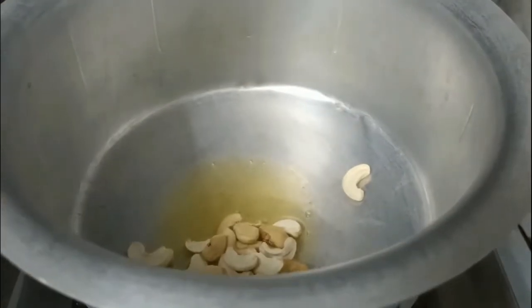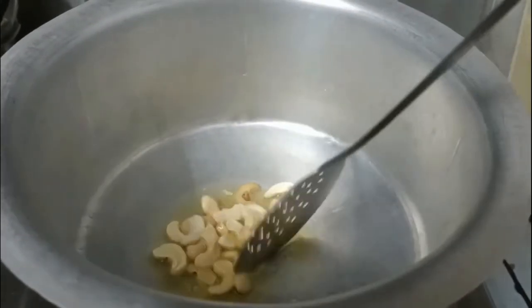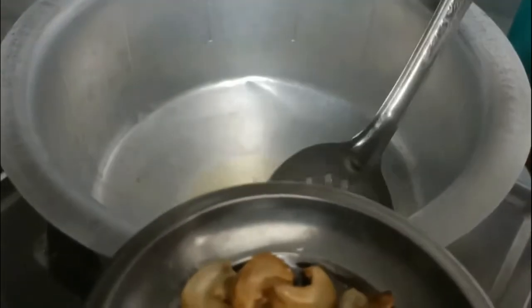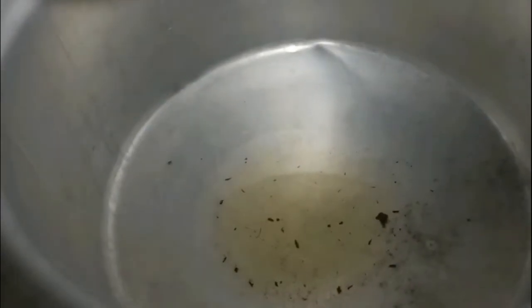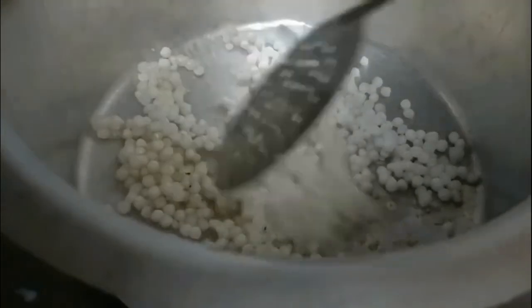Now we need to take a deep pan, preferably non-stick, and heat two tablespoons of clarified butter or ghee and fry split cashew nuts. Here I have taken 12 of them. Fry them and remove and set aside. Now, to the same clarified butter or heated ghee, add soaked sago, then sauté for one minute. Later, add half cup of water. We need to use the same cup for measuring all the ingredients. First measure all the dry ingredients and later the liquid ingredients while cooking.